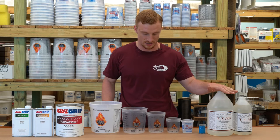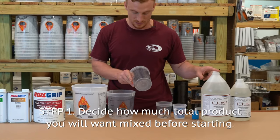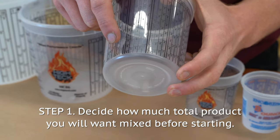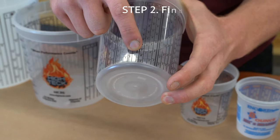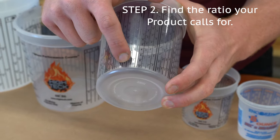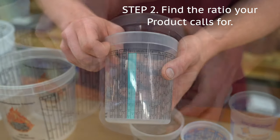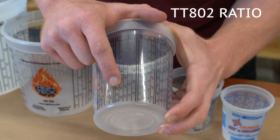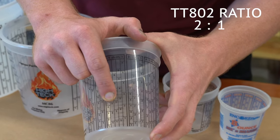We're only really going to be messing with this today, but we are going to flip this cup around. This tabletop is a two-to-one ratio. Basically how this works is you figure out where your end point is going to be with all the product in there, and then you follow that number up to it. We're just using these first two columns today. We're going to pour the epoxy side up to the three and then pour the hardener up to the second three.